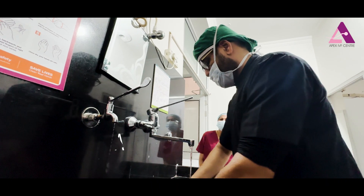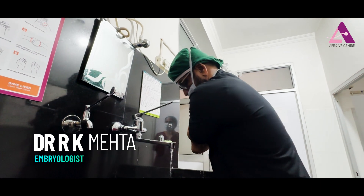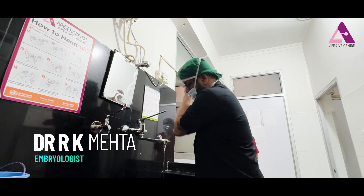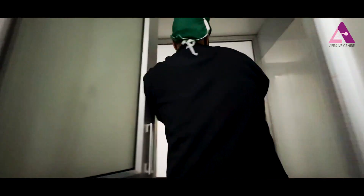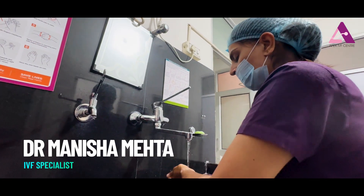The embryologist is getting ready. Today we are going to show the procedure for embryo transfer. It's a very simple procedure. Just cleaning hands before going to the lab — I just like to wash my hands with soap and water.